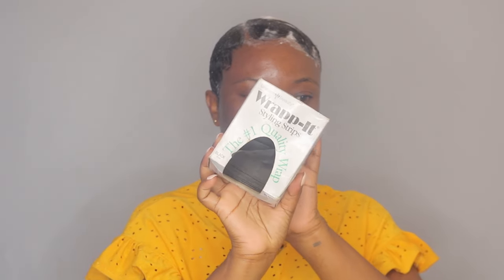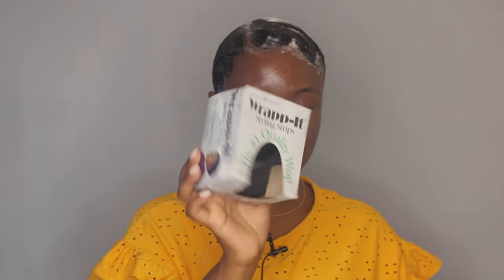I'm going to wrap my hair — I use the rabbit strips and I got them from Ubuy.